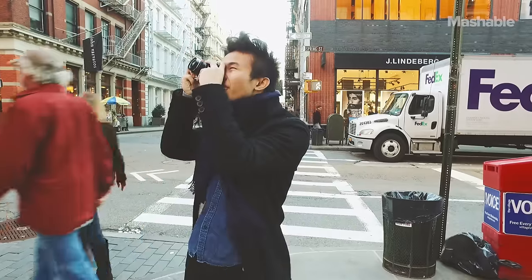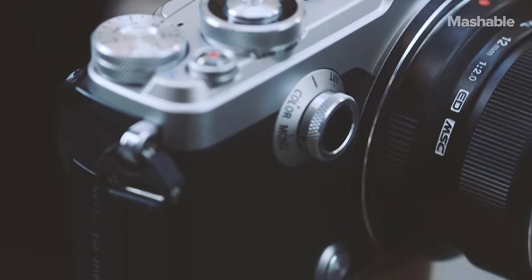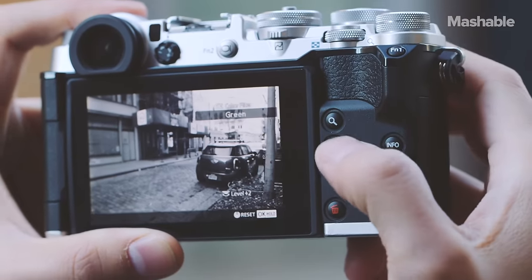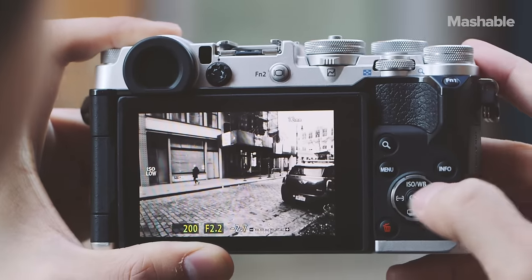I don't see any kind of real lag when I'm looking through the shutter. On the front is this really awesome color profile control dial, and you can flick it to set different types of filters. One of them is set to monochrome, which lets you simulate and replicate a film grain-like look to your photos.